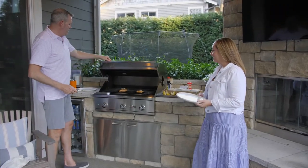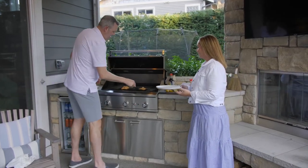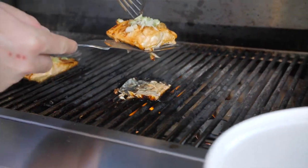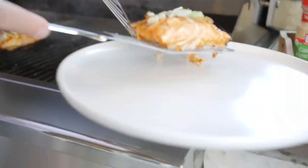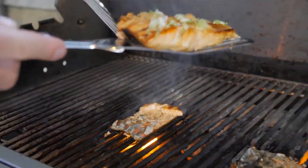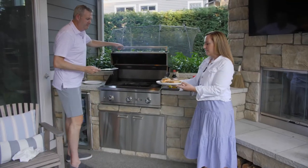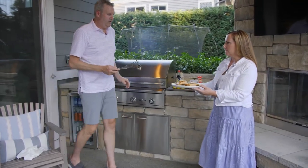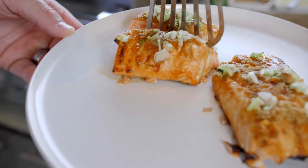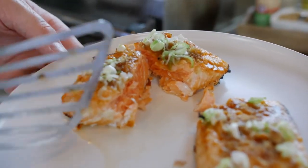After the brown sugar is nicely melted, we're ready. We're just going to take the spatula and slide it under — the skin will most likely stay on the grill. And there we go. If we break this apart, you should see a very nice piece of medium-rare king salmon.